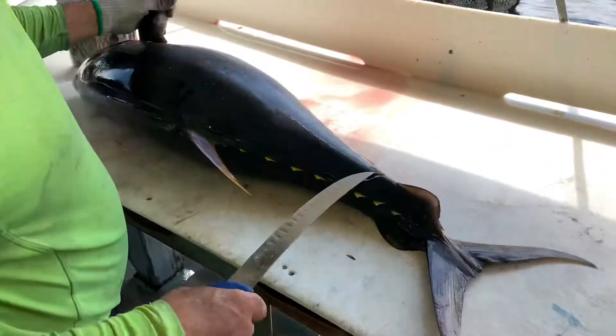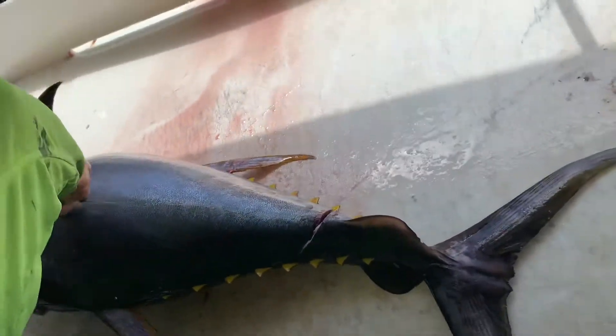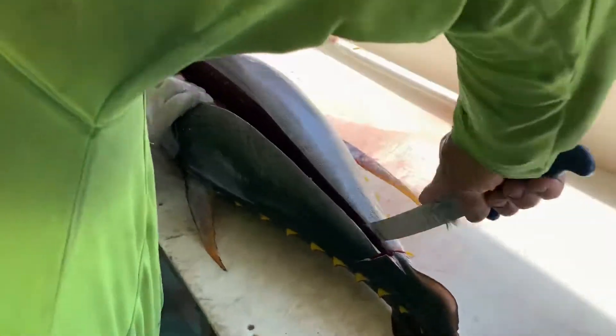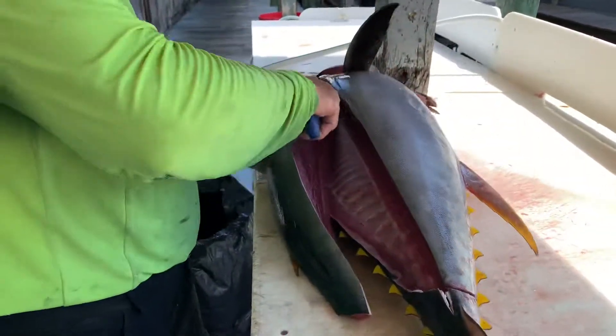Bring him back around and you find the center line. And why do you come down the center line, Reuben? There's a blood line right in there you want to get rid of, and it gives you a nice easy reference.